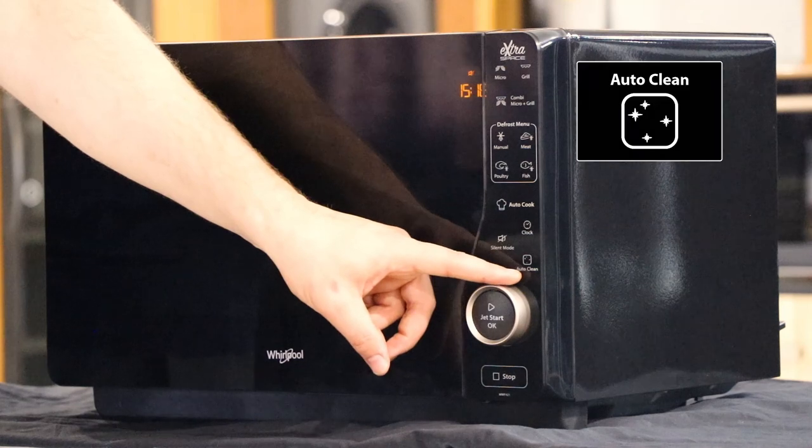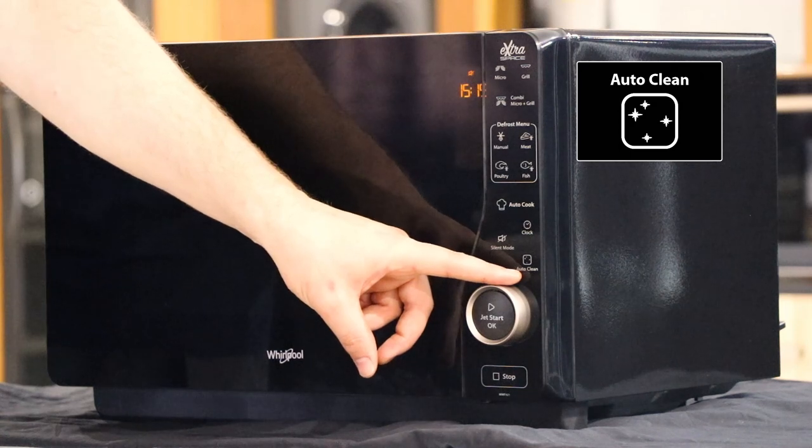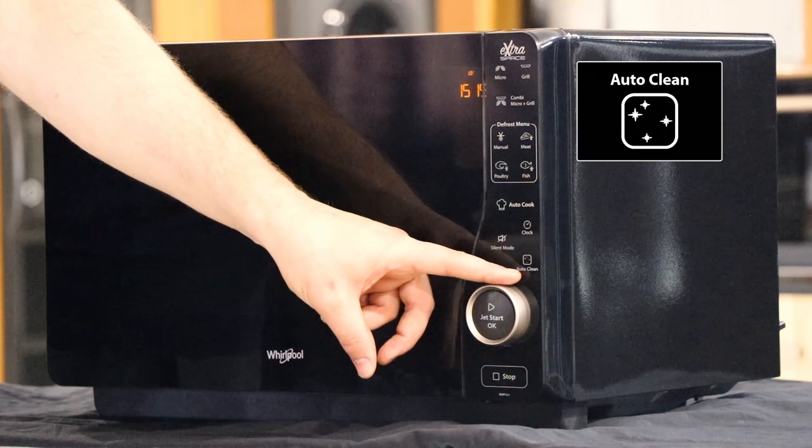Below this we have the auto clean function. This is an 11 minute cycle. All you have to do is add a mug of water into the unit, press the start button and the steam from the water will create condensation that will coat the walls of the microwave. Then just wipe away for brilliant results.